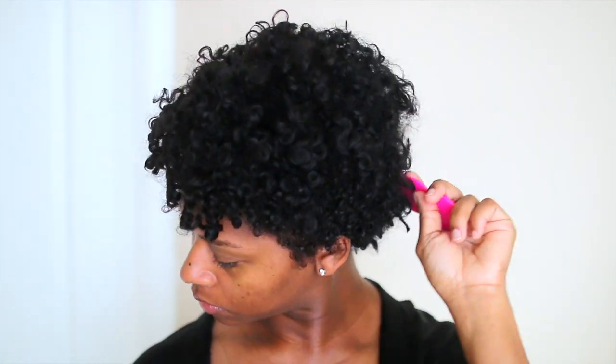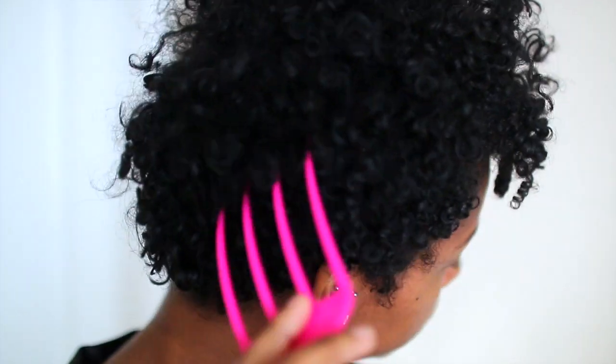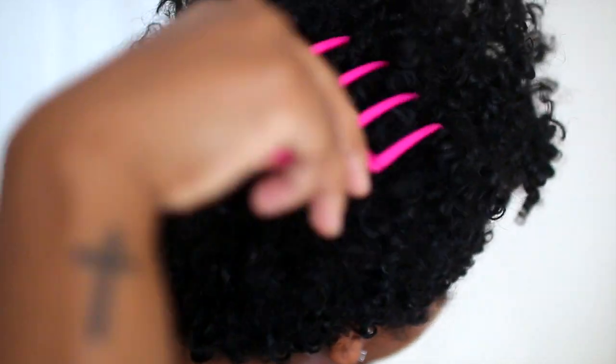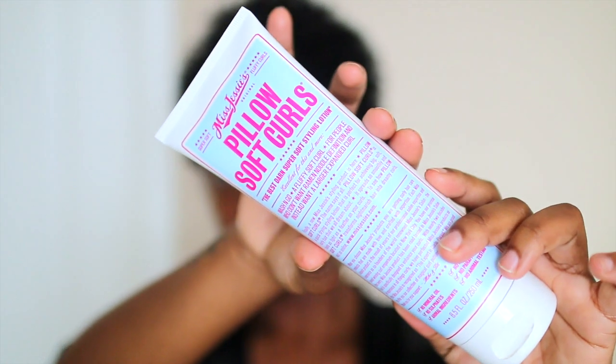Now I'm going to take my Lutz therapy scalp soother — this is like my favorite new pick — and I'm going to pick my hair out some too. This is actually third-day hair; I did my hair three days ago. I'm just fluffing everything again, getting close to that new growth area and pulling all of the hair out, really close to the scalp.